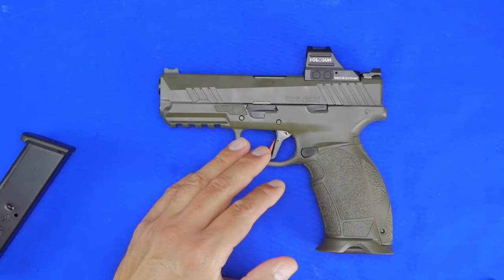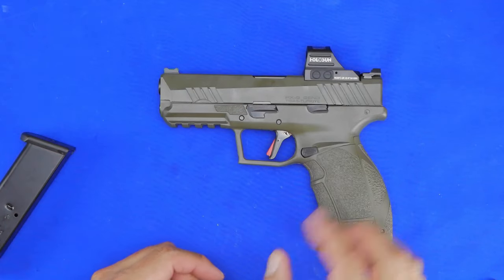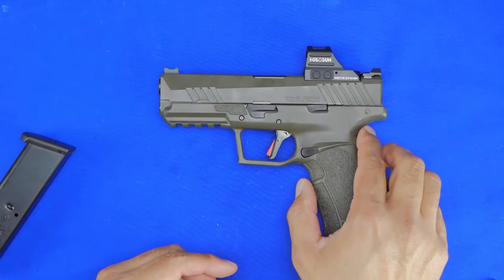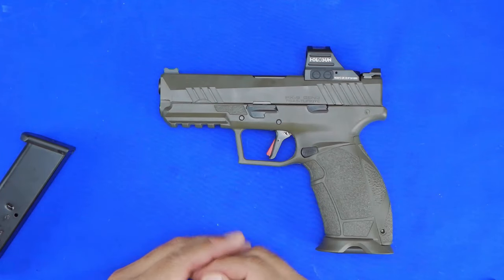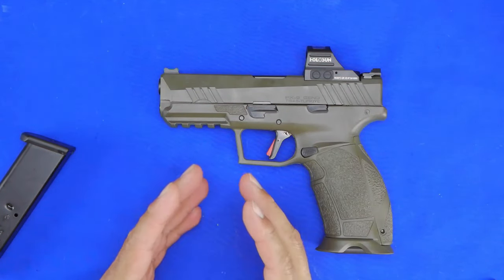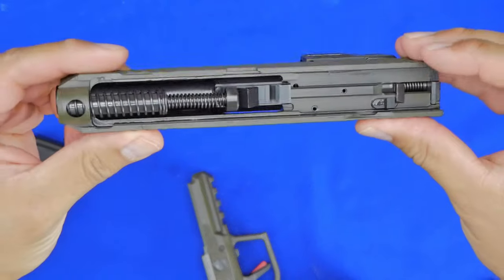A lot of the internals look the same. The trigger is definitely an improvement and the ergonomics are improved as well. Plus you don't have that grip safety. But overall, if you look at the beaver tail and the way the slide is cut, it does strongly resemble the XD in a lot of ways. When I pop the slide off — which I'll do right now — you'll see the internals are very much like an XD.